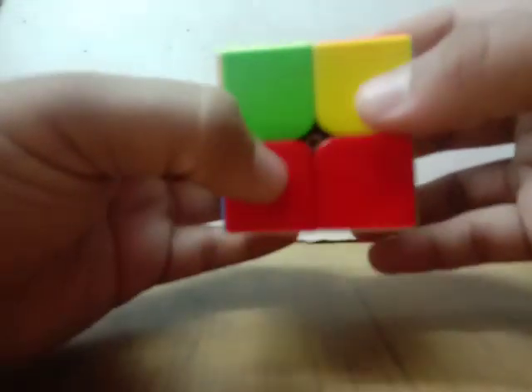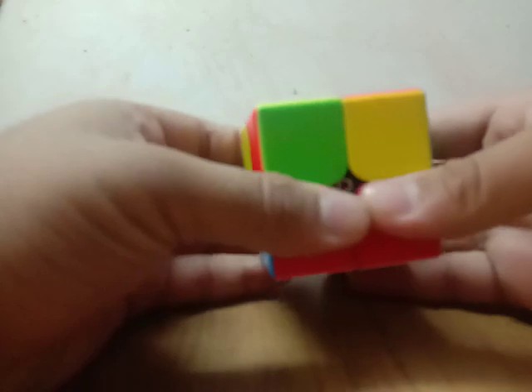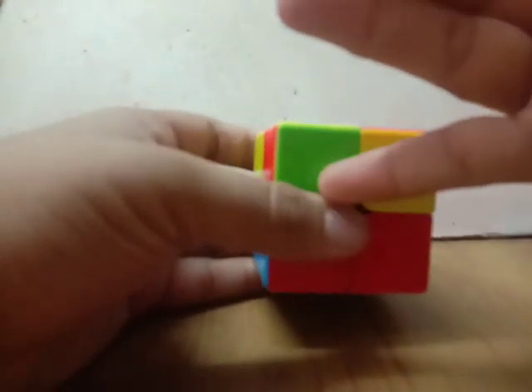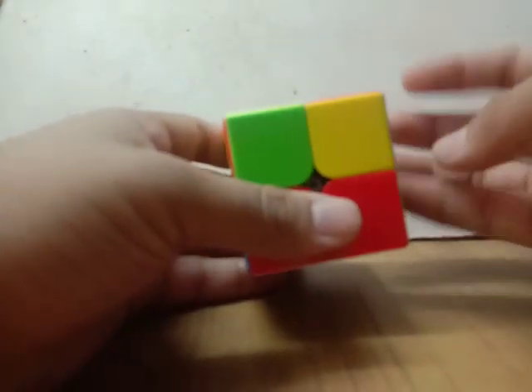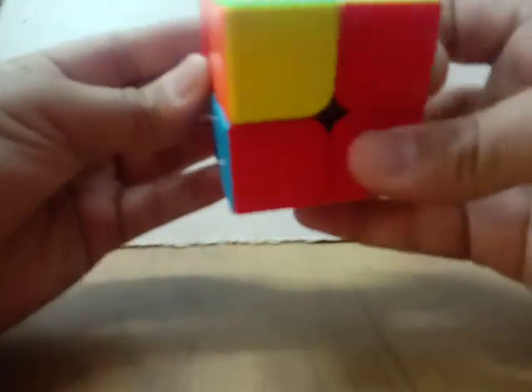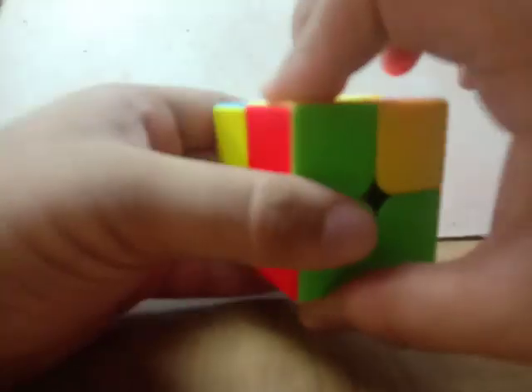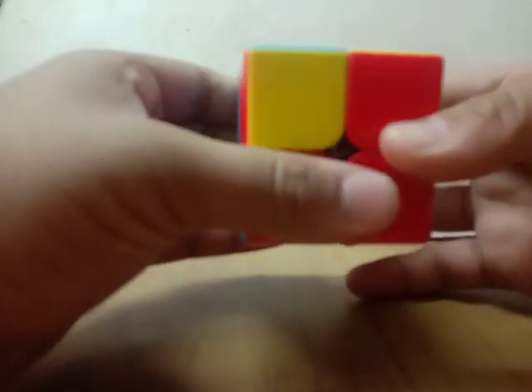First you have to swap these two pieces, which is very easy. You have to align this one and then swap it right here. The scramble position of the second layer had already done this for us. Now you can do the sequence of moves, and that will place these two on their correct position without disturbing the others. Do this sequence of moves a few times.